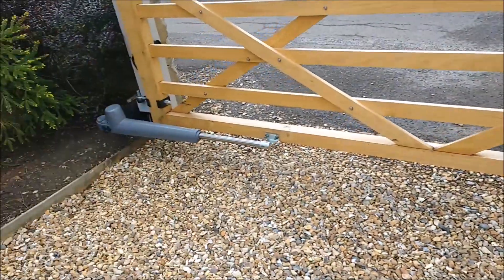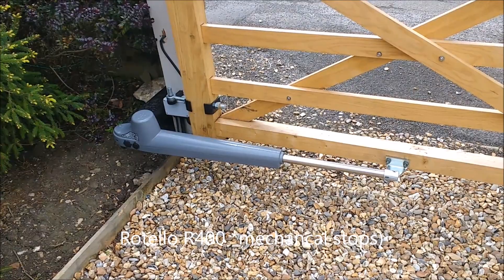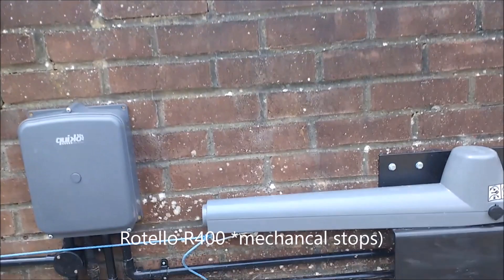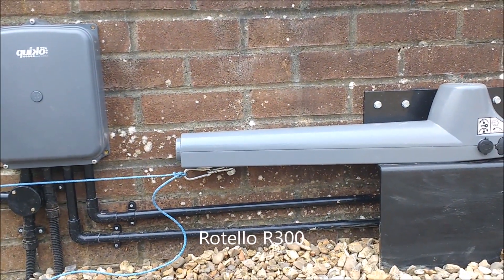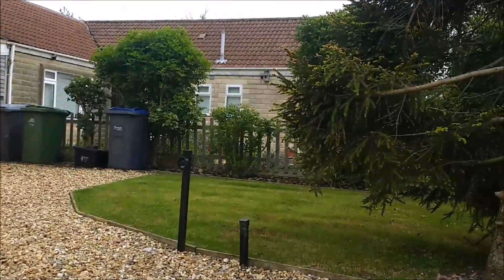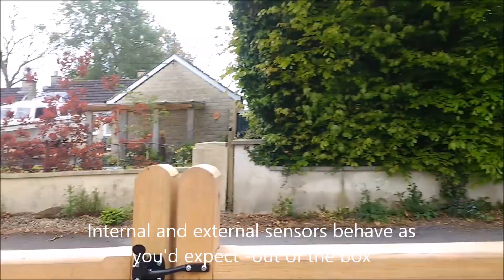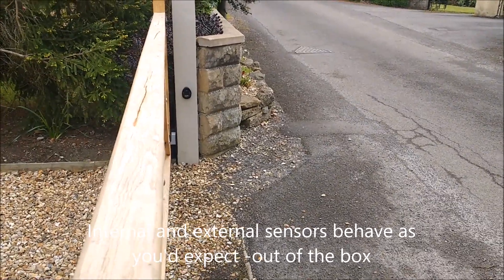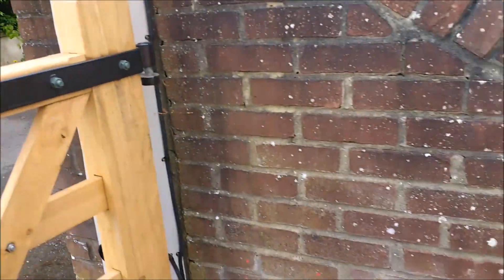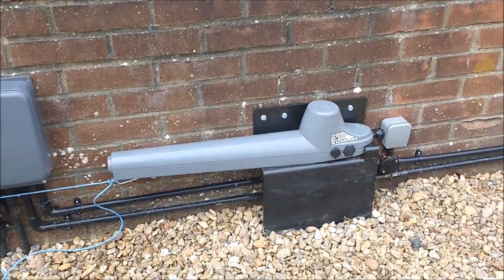The kit comprises the 400 arm, which as you can see is a push-pull type arm, and a 300, which is a smaller unit where the pull happens underneath. It comes with a control box and sensors — we have internal sensors which detect if there's anything coming in, and external sensors outside. We also had four remote controls.